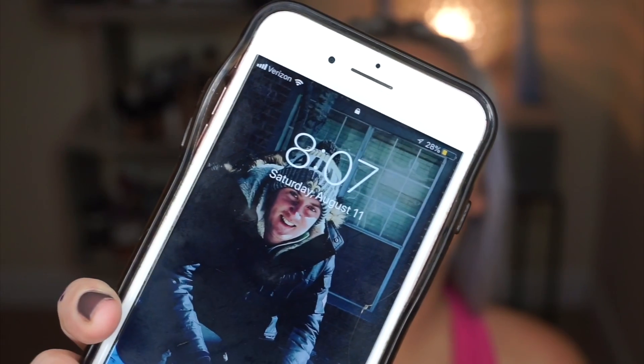I completely forgot to press record after I finished the look and the video is just not there. But I finished my makeup and it is now 8:07 p.m. — I put this on at 11 a.m., so it has been on for 9 hours and my eyeshadow has never looked this good after 9 hours.